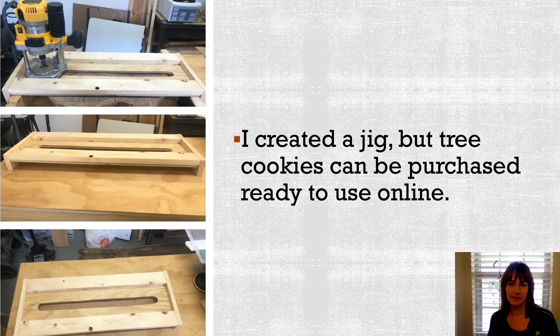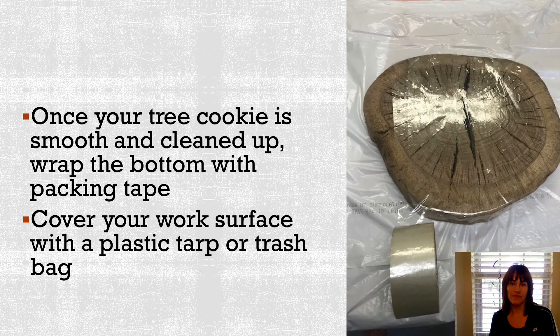Since I used my own tree cookies instead of ordering them, I needed to level them. Here you can see that I created a jig that I could run my router across to ensure that my tree cookie was flat and level. You don't have to do this — you can purchase your tree cookie already made from the store. After your tree cookie is level and cleaned off, you're going to cover the back side with tape and then cover the surface of your working area with some type of tarp or a plastic trash bag.